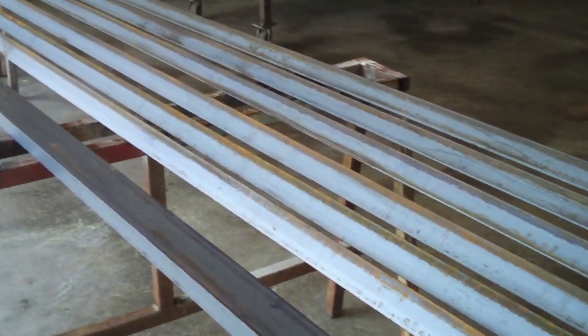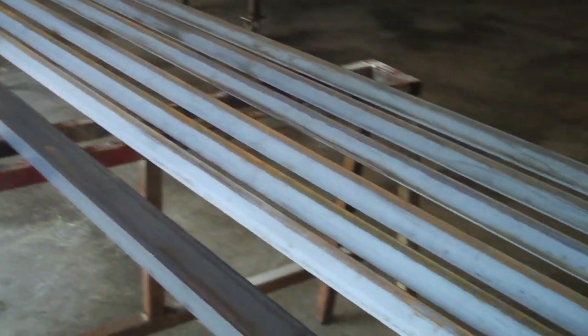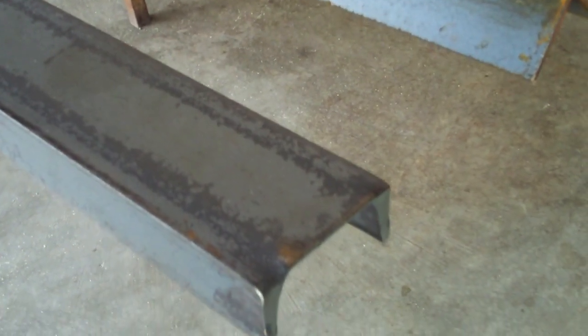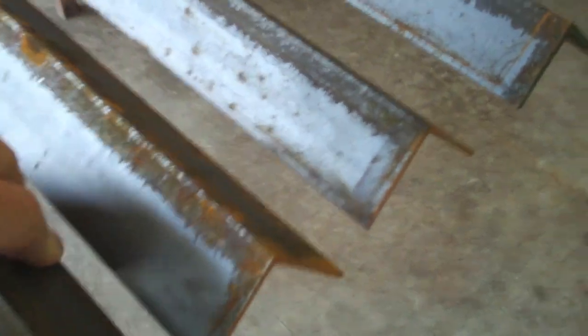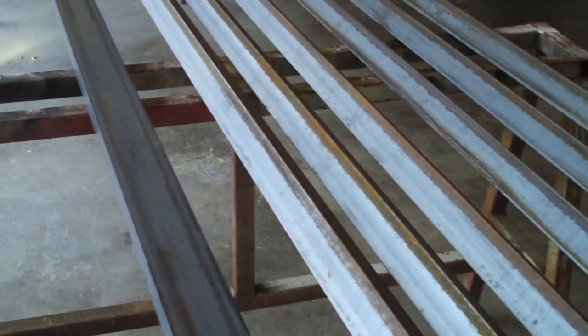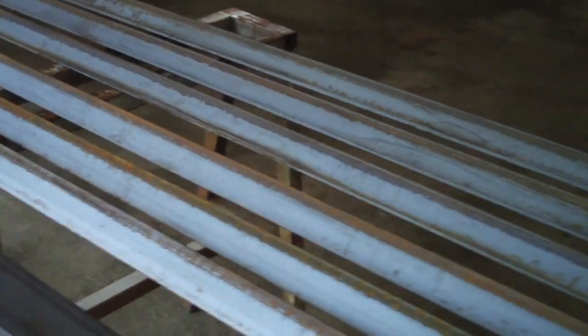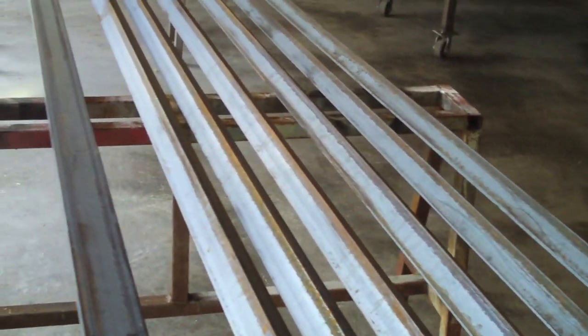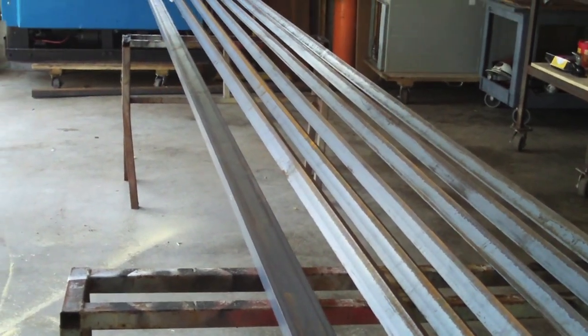Alright guys, we're starting out with raw steel, obviously. I've got it all laid out here on sawhorses. We've got our channel iron — this is what we're going to use for our hitch, it's three inch, 3.5 pound. I've got some two by two by eighth inch angle iron right here; that's going to be our top frame rail and so forth. And the main structure for our trailer is going to be this two by two by three sixteenths. This video is going to be nothing flashy — we're stuck in my garage. I'm going to start cutting framework pieces and I'll show you how to set this stuff up.